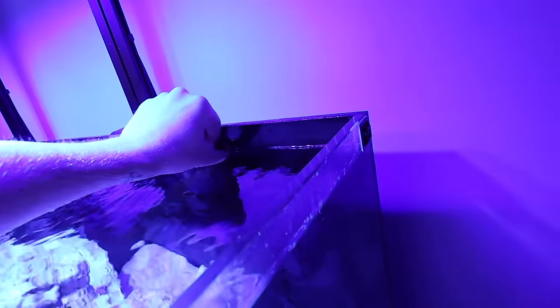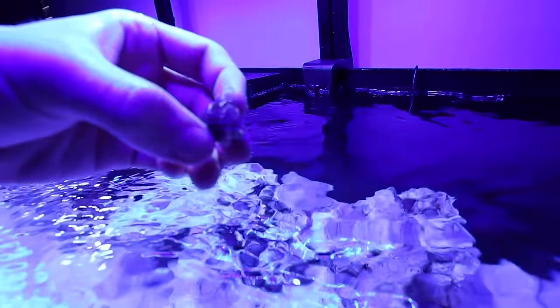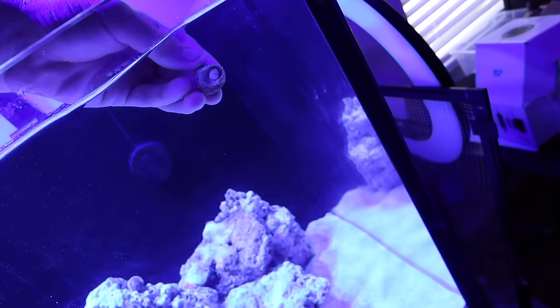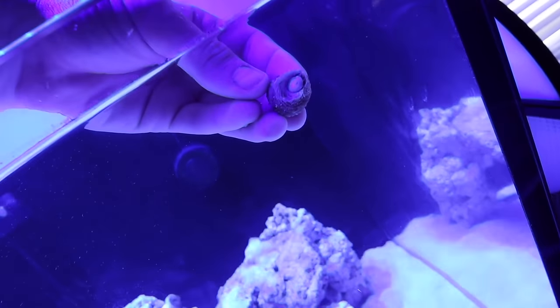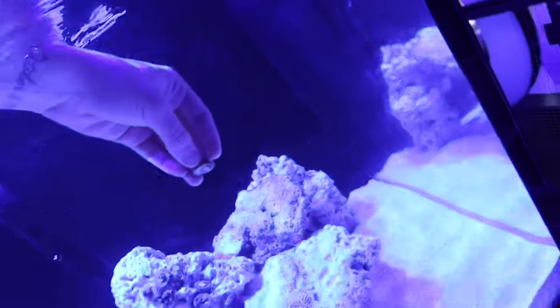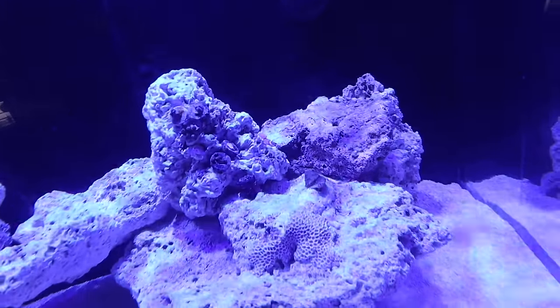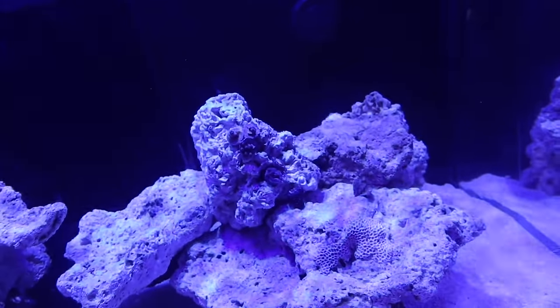I also added this snail in last night — look at this little guy. Let's think of a name for this snail because I think we're going to see him pretty often. He likes to just cruise along the glass. Let's stick him right back on the glass — no, let's let him go see the zoas. He's going to wake up and be like, oh, there's more life in the tank!